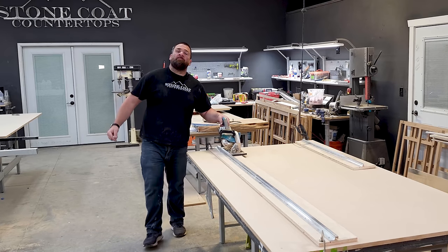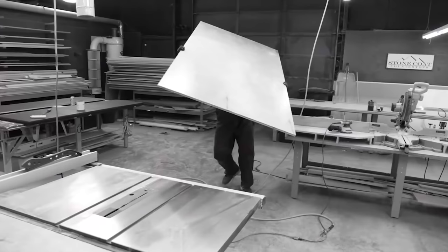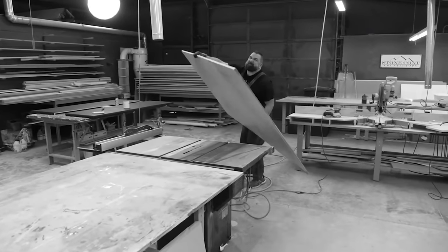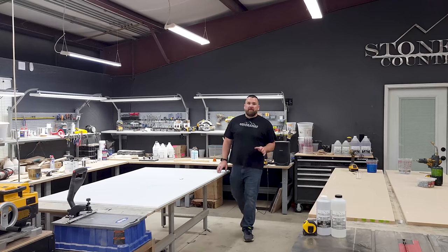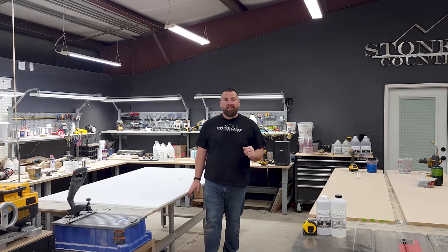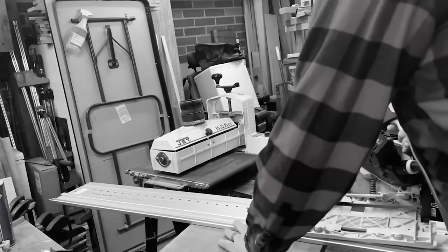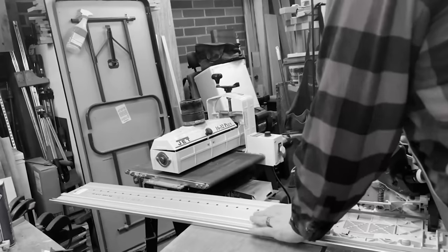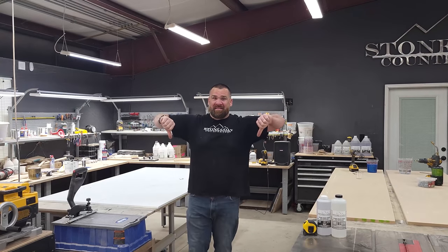A challenge for me and many of us in the construction industry is making perfect straight cuts on a jumbo sheet of wood. Using a table saw can be very dangerous and even scary with a full-size sheet of MDF or plywood. With most other expensive saw guides, the saw sits right on top of the track — it doesn't lock in. That can cause your circular saw to jump the track, and the saw guide itself can bow and bend. That's not good.